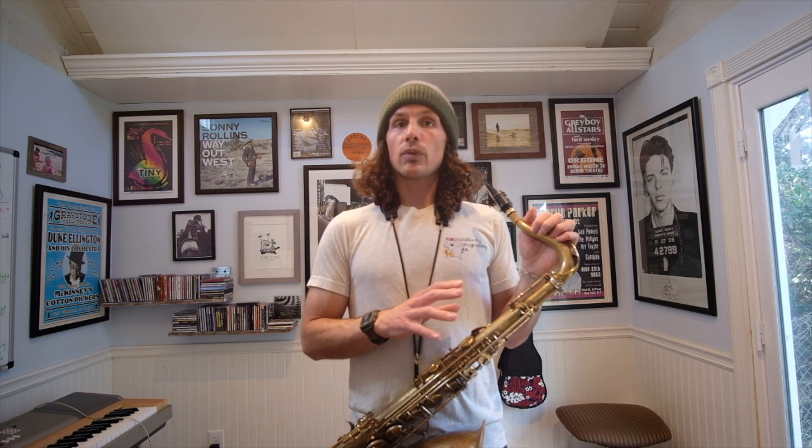Chet does this version of 'It Could Happen To You' in G concert. Normally the typical key is E flat concert, but he decides to do it in G — I'm sure it's something with his voice. But it sounds amazing either way.